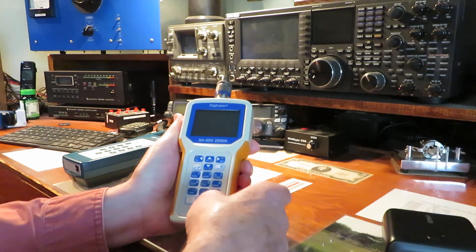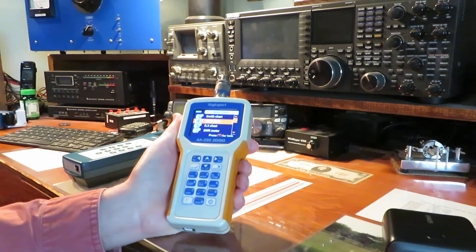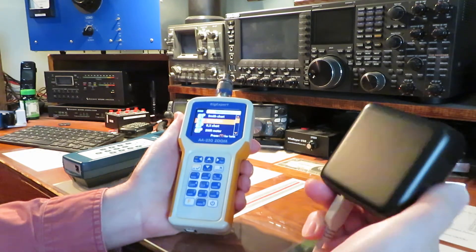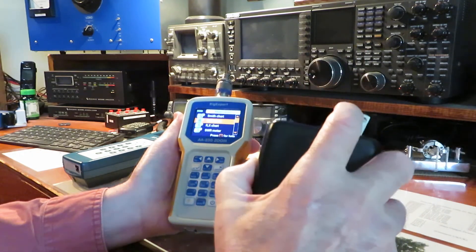So here's another thing you can do to make life a lot easier for you. You could use one of these — these are USB power packs. My grandson got me this one. It has a built-in charger right with it. Pretty neat.